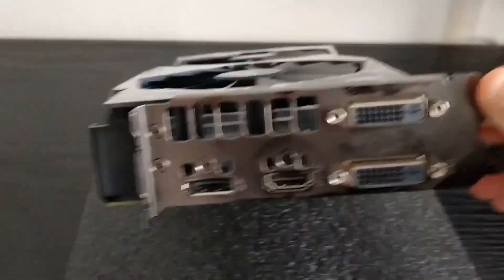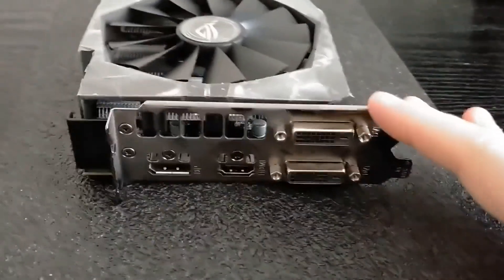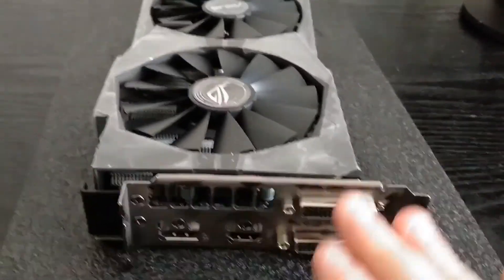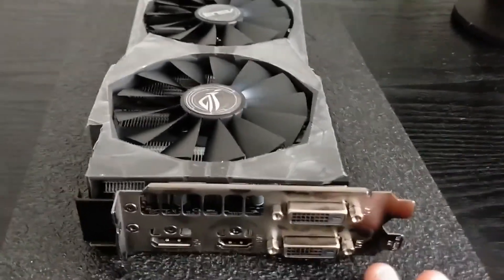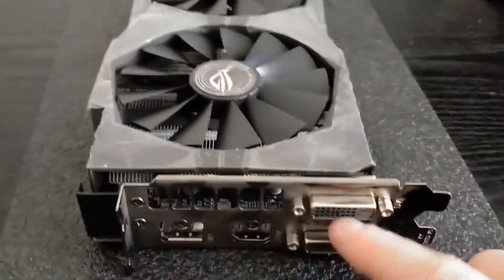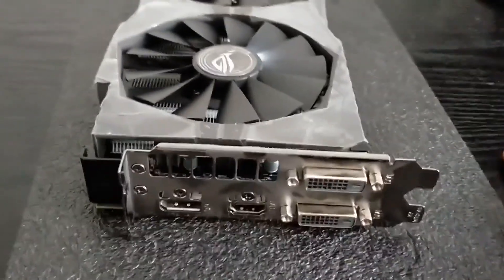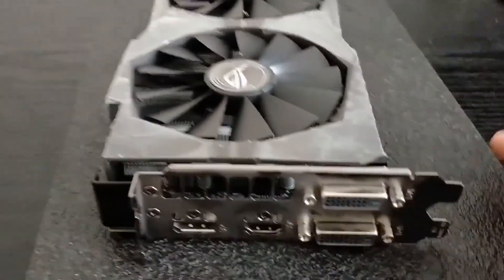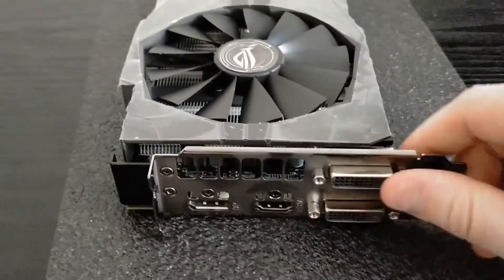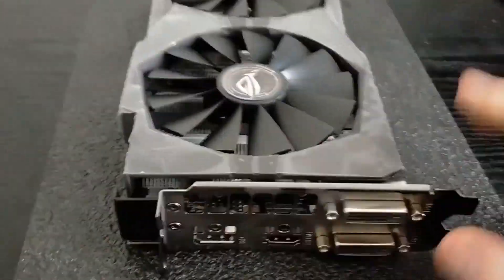It looks like this graphics card has two DVI ports, HDMI, and a DisplayPort, which is quite decent. I'm pretty sure every single monitor either has HDMI and a DisplayPort, or HDMI and a DVI port. Some will have VGA and HDMI which would mean getting a converter. However, it's a decent amount of ports. Most graphics cards now actually have like three DisplayPorts and one HDMI, so it's quite strange to see two DVI ports.